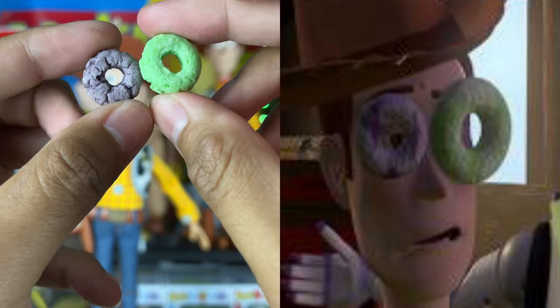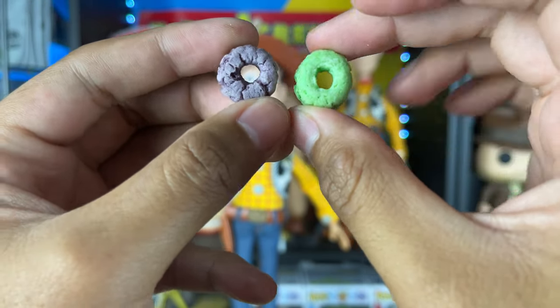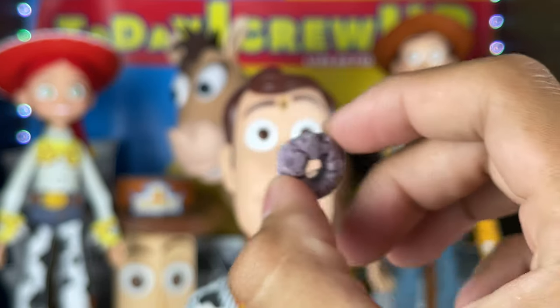We're going to use Zot stickers — they're like a sticky adhesive — because then I could take them off easily. I don't want to do messy glue. These Zot stickers are really cool because they're easy to take on and off and they're not permanent. I got the Zots off and put them on the back of the Fruit Loops.